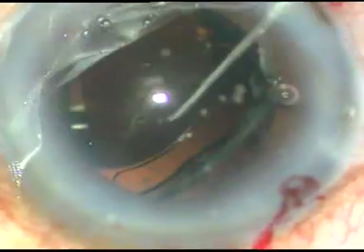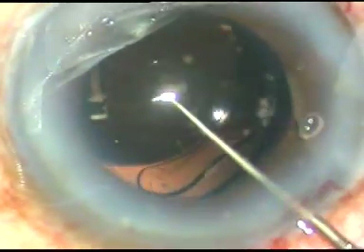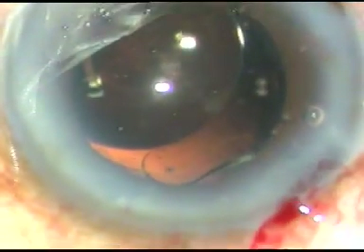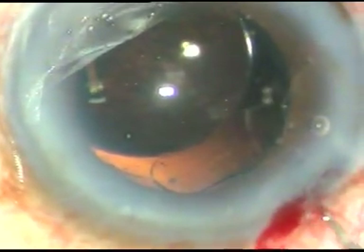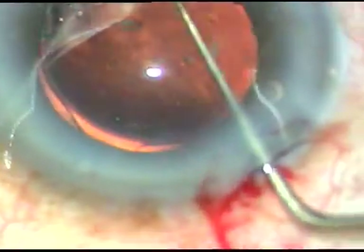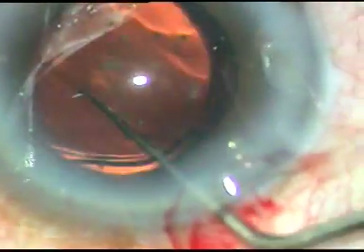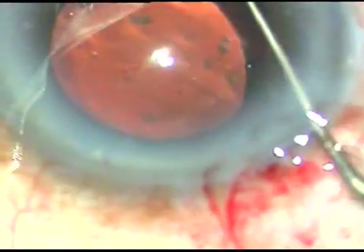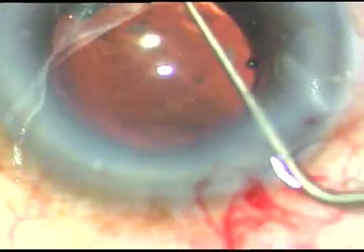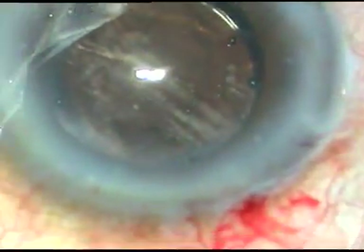If we try to place the leading haptic into the capsular bag first, what can happen is there will be stress on the posterior capsule. And that small rent will extend and this surgery may be complicated. I may have to use a multi-piece intraocular lens in the sulcus and may not be able to place the lens in the bag.